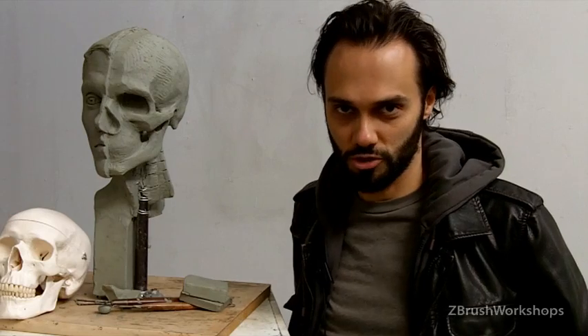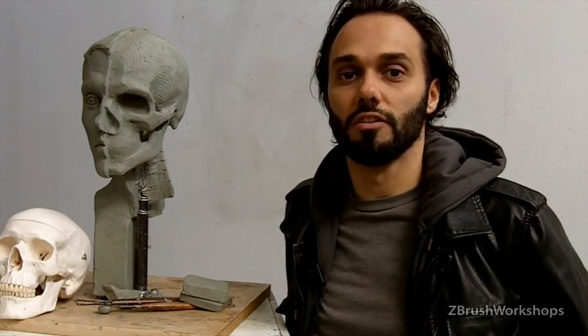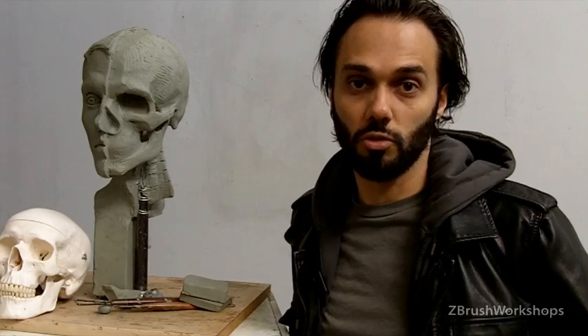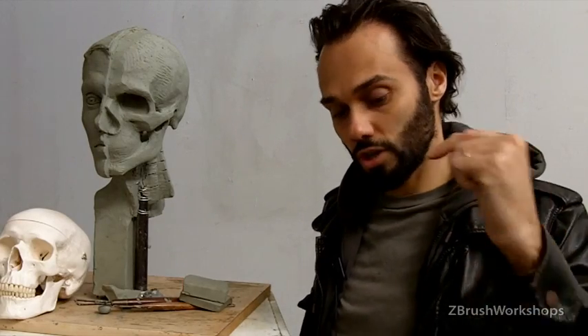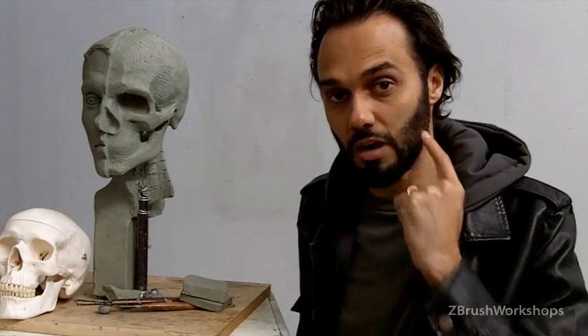Hey, this is Ryan, founder of ZBrush Workshops. I want to talk to you a little bit about something we cover in our Facial Structure Sculpting Workshop — the link is in the description down below. But what I want to share with you today is the masseter muscle.